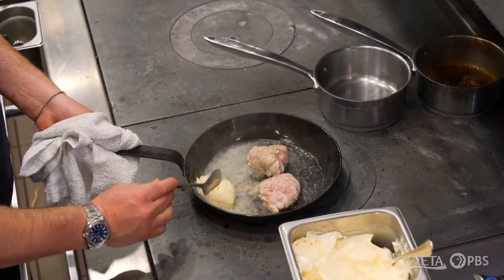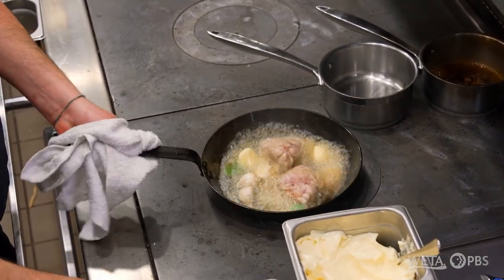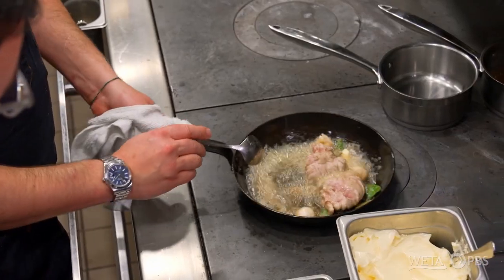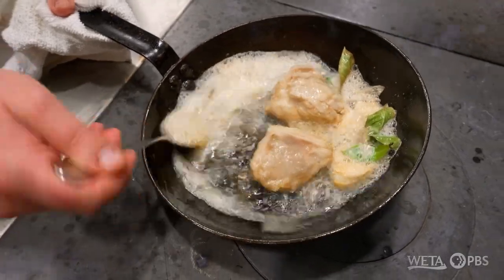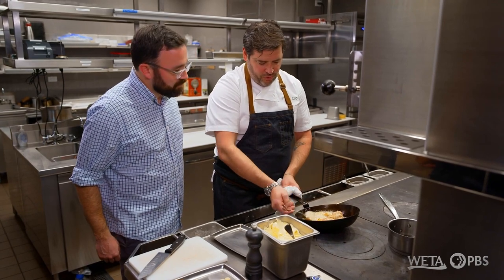A nice healthy amount of butter there. I've got garlic, I've got some bay leaf — it's just a butter bath at this point. The butter solids are caramelizing, and that's what we want to baste over top of the sweetbread. You want that beautiful foaminess, so we're basting over the top while it's also going underneath.